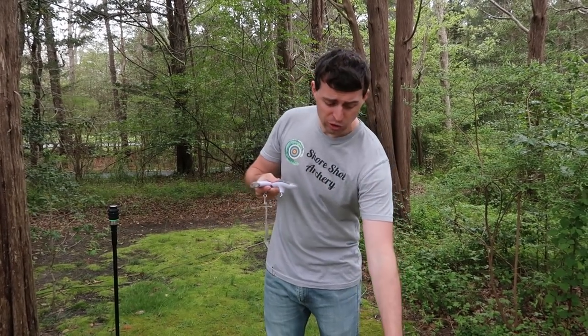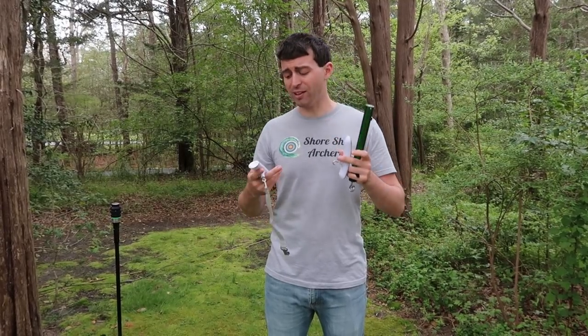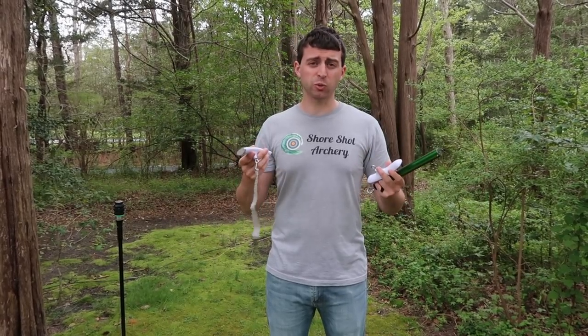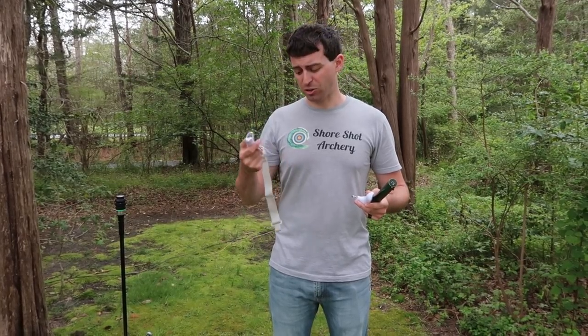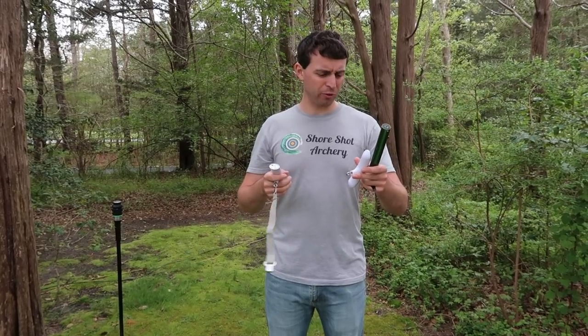I actually have two different bow scales here, plus an actual luggage scale. We're going to see how each one works, the results we get, and then compare them price-wise, ergonomics, how they work, is the luggage scale a giant pain, and also is it even safe — and you can then make your informed decision.